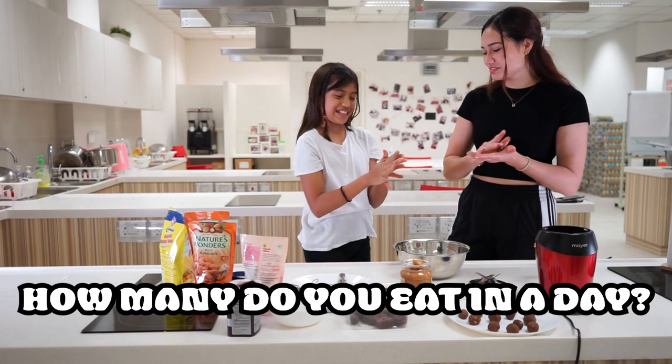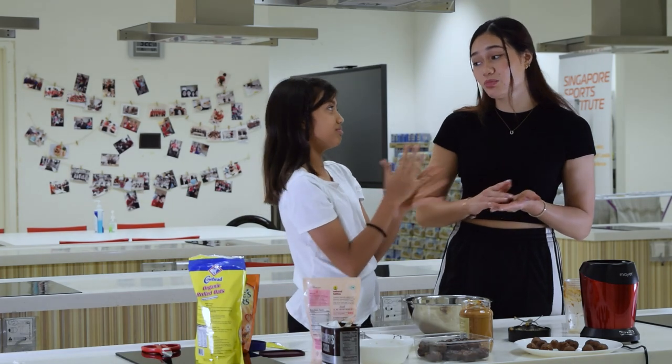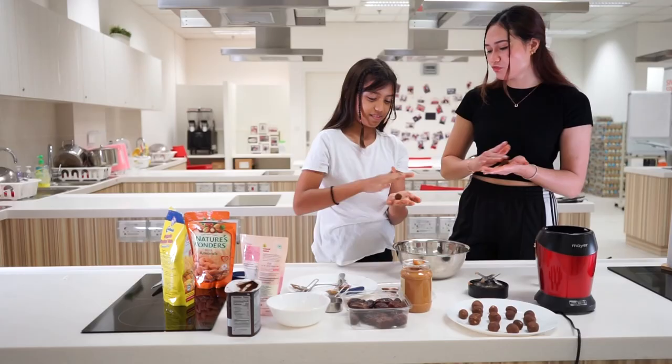How do you eat it in a day? I eat it pre-workout or post-workout. It really helps me — it keeps me warm, energized, and also helps with my weight.